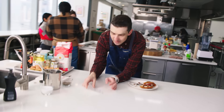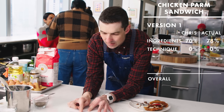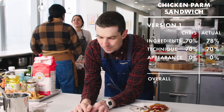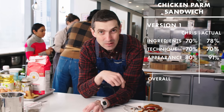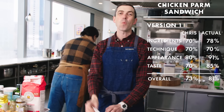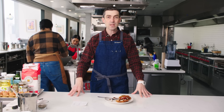Ingredient-wise, I gave myself a 70 — I'm at a 78. Technique, I gave myself a 70 — I'm at a 70. Appearance, I gave myself an 80 but I'm actually at 91. We're actually in Browntown over here. Taste, I gave myself 70 — they gave me an 85. Wow. So actual score right now is 81. Going into the second tasting, I'm going to be thinking really hard about the sun-dried tomato preparation and also possible baking of this entire package. I'm going to be paying pretty close attention to that.